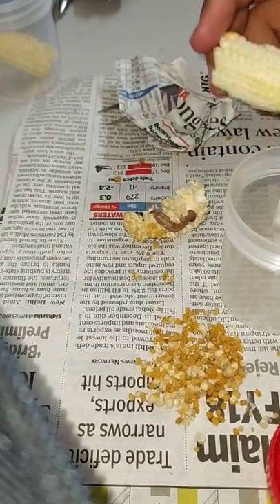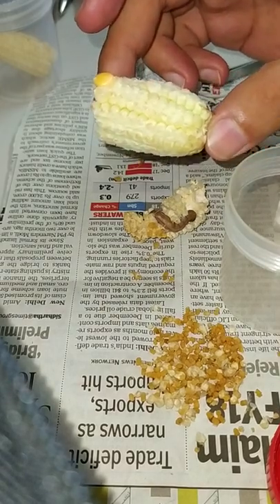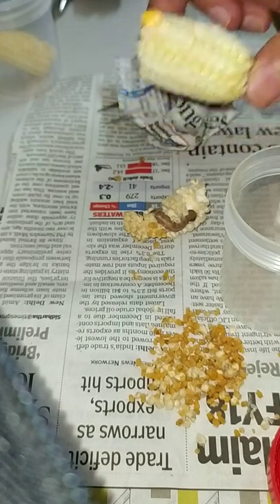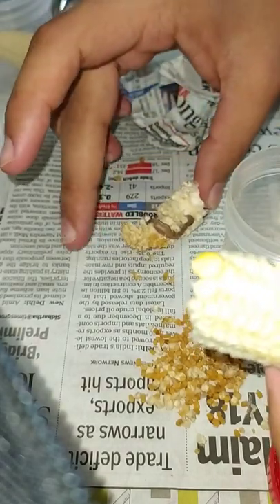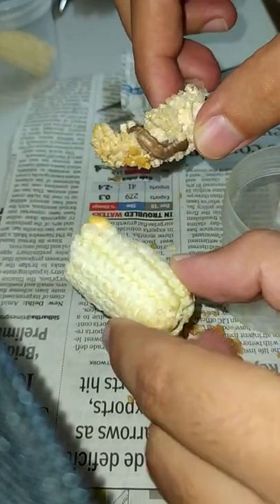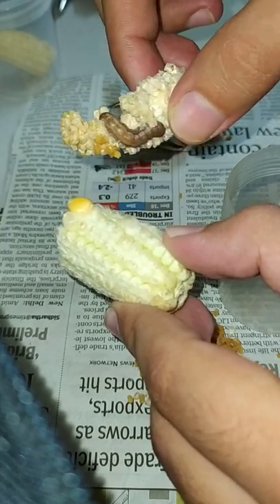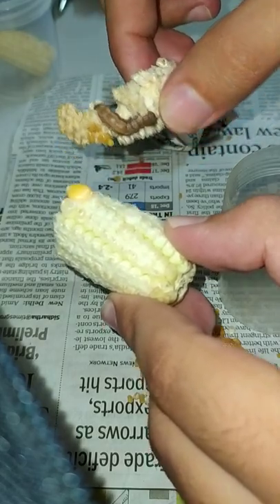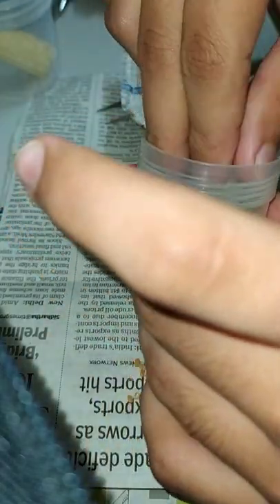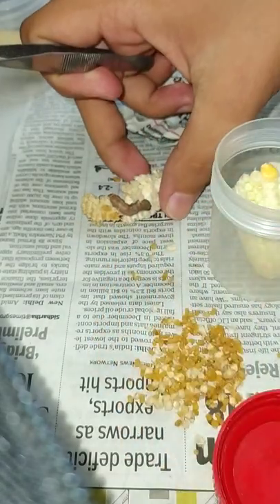Now we have to put another feed — another cob — so that the larva can feed on it. This is how the cob material looked one and a half days before, so you can compare the damage done by this one particular larva. Okay, I'm going to put the fresh cob inside.